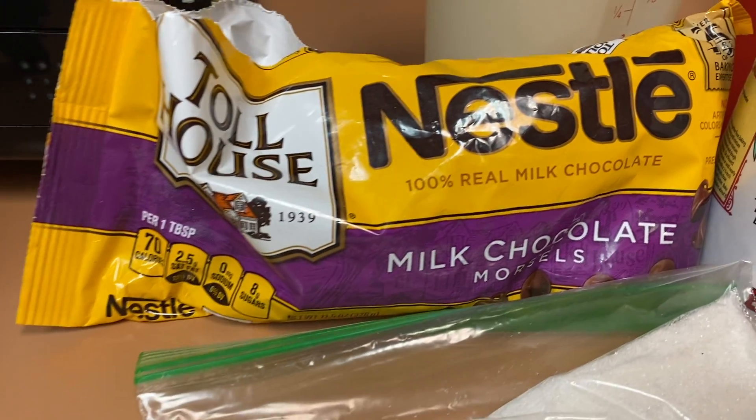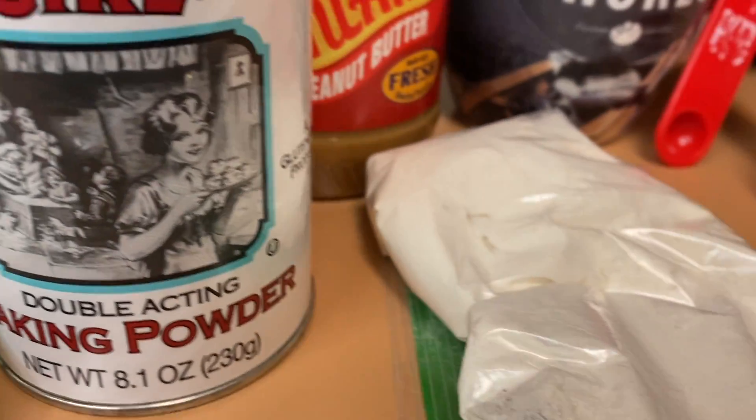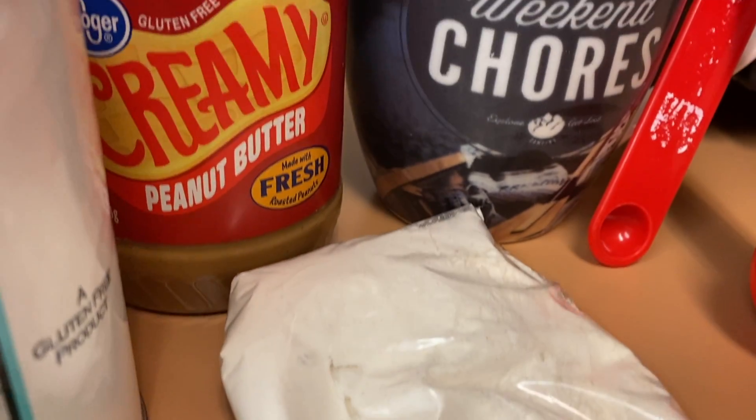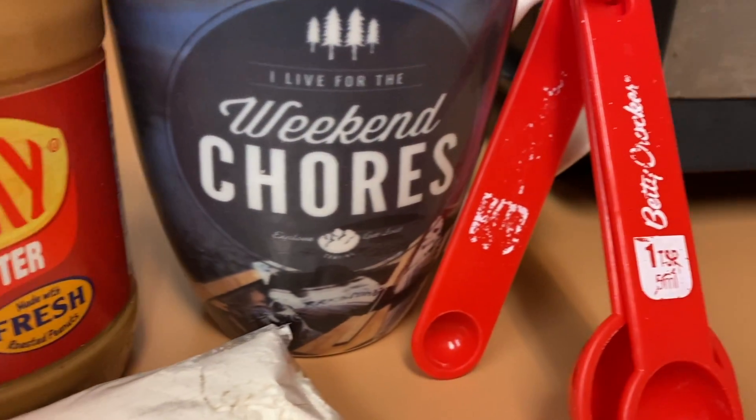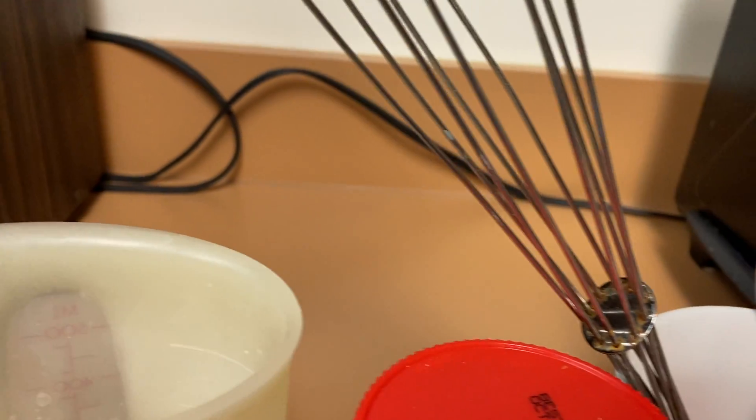Let's get started. You will need a few ingredients for this mug cake: chocolate chips, sugar, baking powder, flour, measuring spoons, creamy peanut butter, a mug, a spoon, a whisk, and some milk.